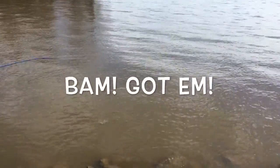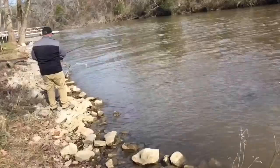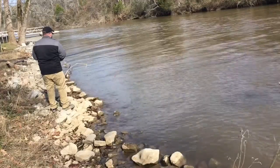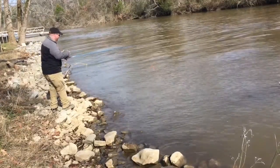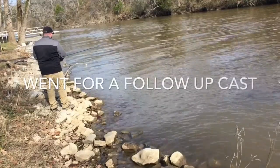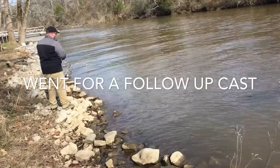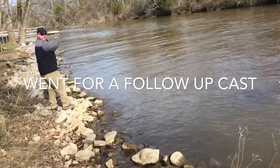Got him! Yeah! Missed him. Another one down there.